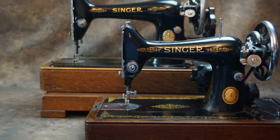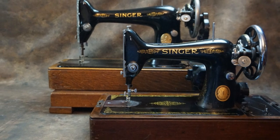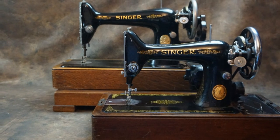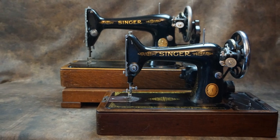Spotting the difference between a Singer 66 and 99 can sometimes be difficult. Basically the 99 is just a smaller version of the 66. In this short video I'm going to tell you how you can spot the differences.